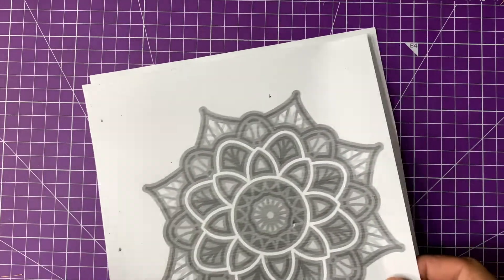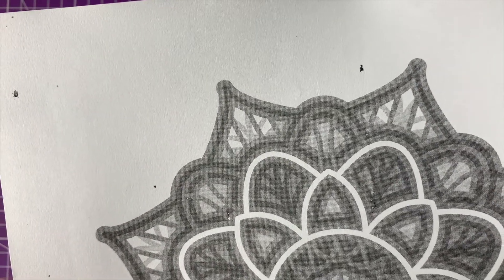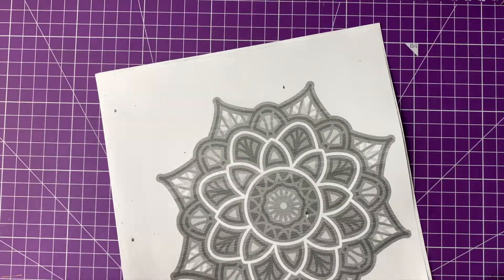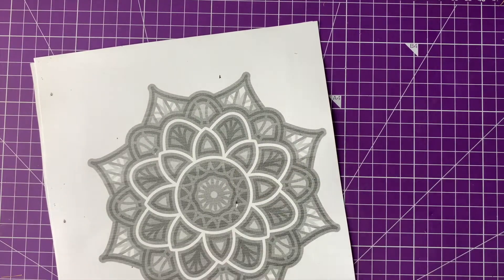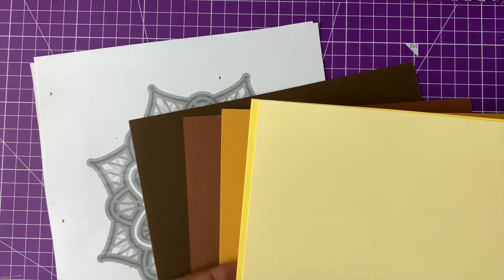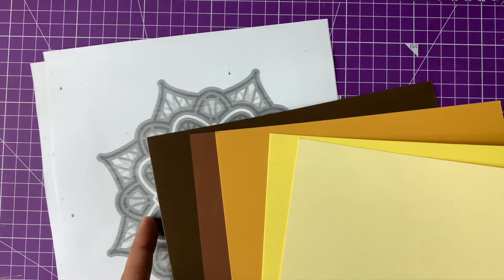So here's the template that I got from the internet. The template design for each layer is not present separately, so what I did is I took the final look of the mandala and took multiple printouts of it — equal to as many layers as are required. The printout is in black and white; the actual photograph was in color, so I knew how many printouts to take. I have taken shades of brown.